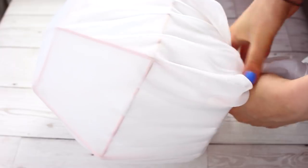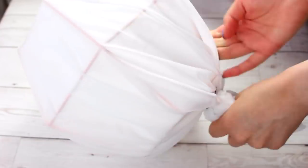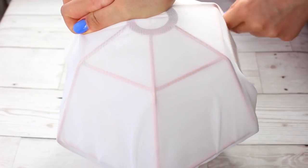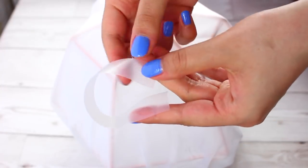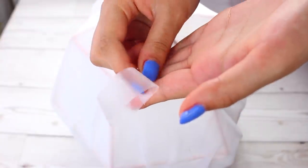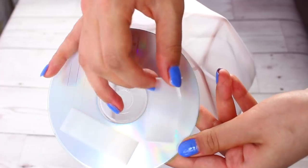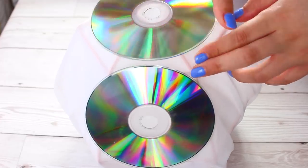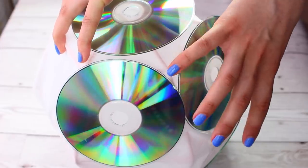Then we can pop in our fairy lights if you want to use them, and then fold over the fabric again. Once that's done, I just tied it with a hair bobble and tucked that bit under so it was really clean. Then I just went around and adjusted it to make sure there weren't any kinks, and then I went in with my CDs — which is my favourite part, it looks so cool. I got my tacky tape and stuck it back to back so it was like double-sided tape, and then I started to stick my CDs onto the fabric. It looked so cool — it was just like a holo thing really — but it was much cheaper and really easy to achieve.